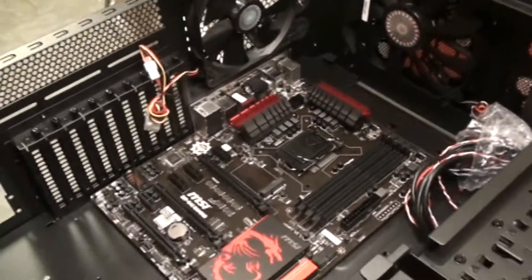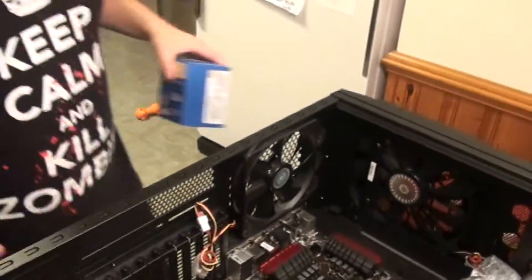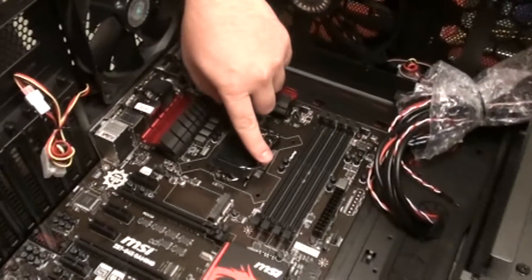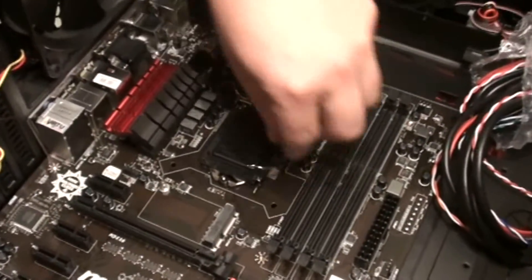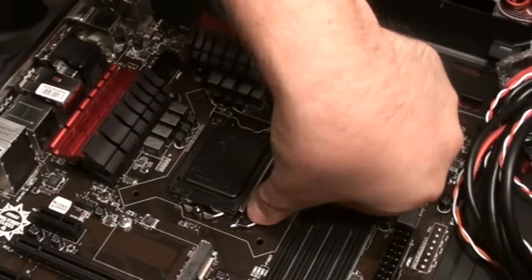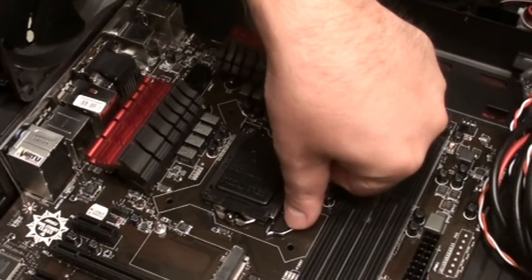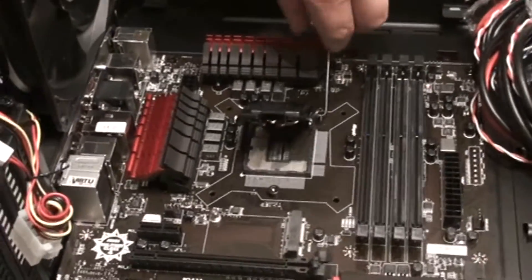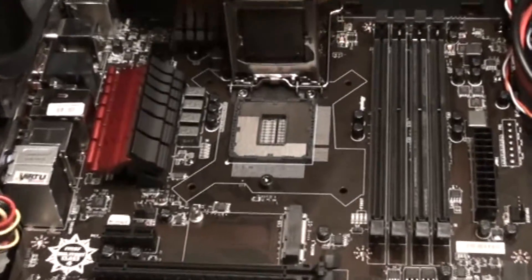The next thing we're going to do is install the CPU. On the motherboard you'll see where the socket is. You have to pull this lever out first — it takes a little bit of force, but you push it down, pull it out, and it's up. You pull the lever back and that's going to reveal the socket.